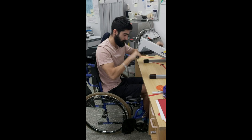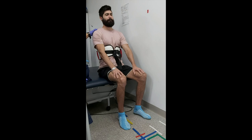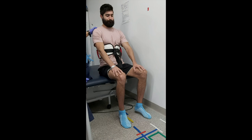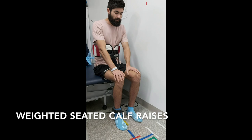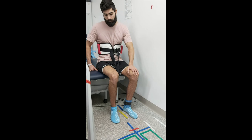Seated calf raises. My lower body was so weak that I actually could not stand up without any assistance, and there was no chance of me being able to do any standing calf raises. So seated calf raises was the way to go. As I got a little bit better we started to change things up — a very small amount of weight was added, and I made sure to alternate between my right and left leg whenever I was doing any isolated exercises.